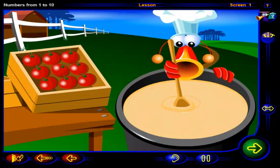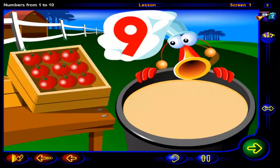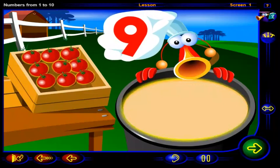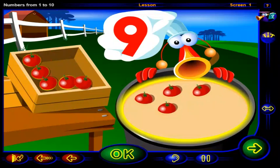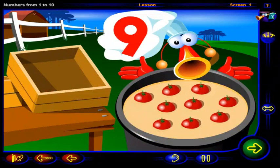Time to add the last ingredient — juicy red tomatoes. Can you drag this many tomatoes into the pot? When you're done, click OK.